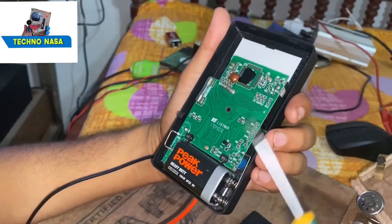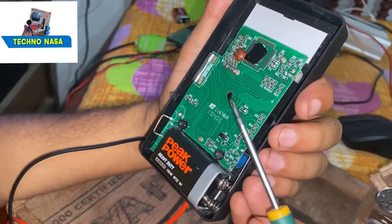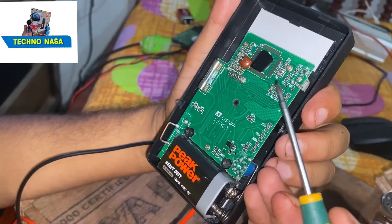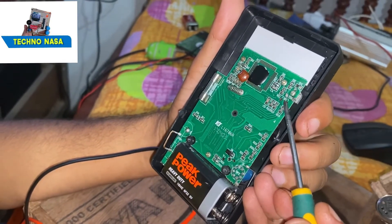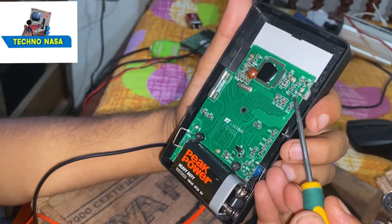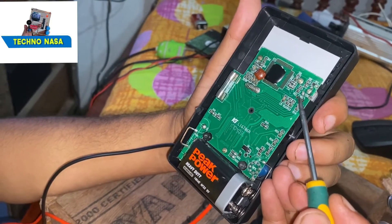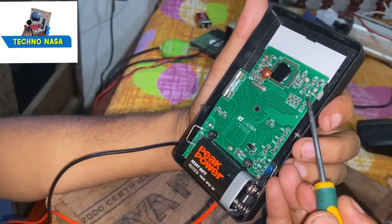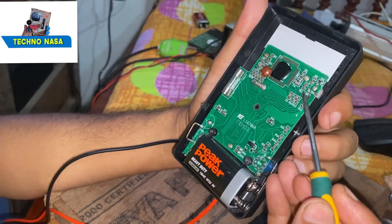Now we can see there is no buzzer here. We will identify the circuit — there is a BZ marking, and there is a BZ pad. Maybe this is plus and maybe this is minus, so we will figure it out. We will connect the buzzer and test in continuity mode to check whether it is positive or negative.